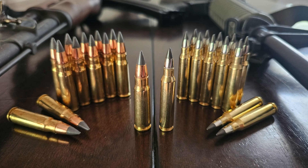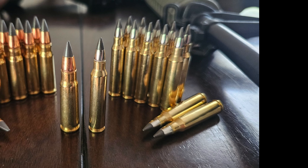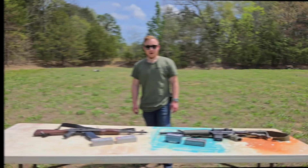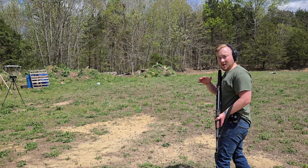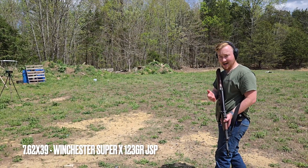The AR-15 and the 223 Remington were officially adopted in 1963, designated the M16 rifle and the M193 5.56 ball round. These two cartridges — the 7.62x39 and the 223 Remington — revolutionized modern battlefield conflicts. Now that we know a bit more about both cartridges, let's put some shots through the chronograph and see what kind of numbers we get. First up: the 7.62x39, starting with the Winchester Super X 123 grain jacketed soft points.